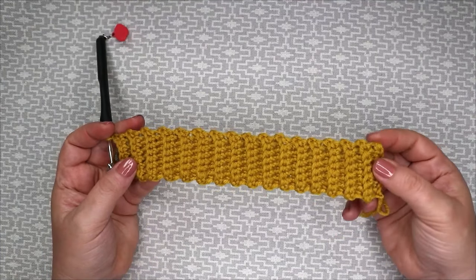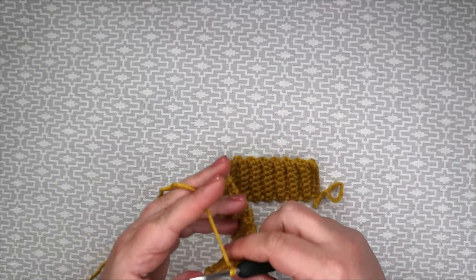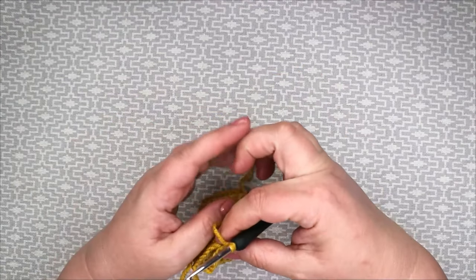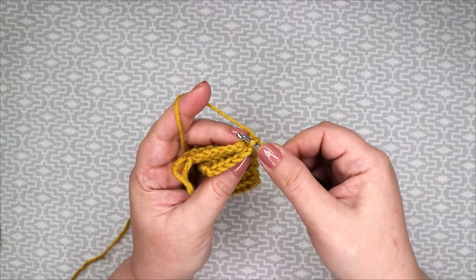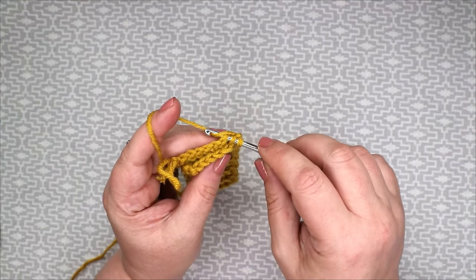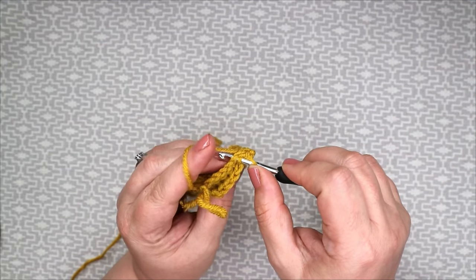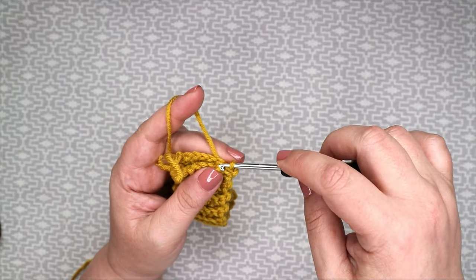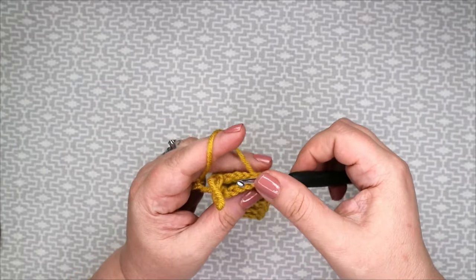When you finish your ribbing it should look like this — just a long strip with lovely little ridges. Now what we're going to do is join both ends together. We're going to join it by going into the back loop of our stitch and into the back loop of the foundation row, pull it through and slip stitch. In the back loop, in the next chain, in the next back of a chain of the foundation row, and slip stitch all the way down until all of the stitches have been worked.